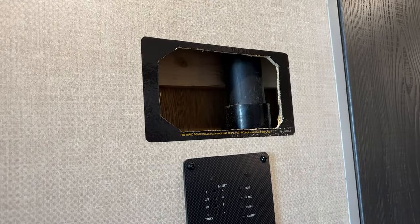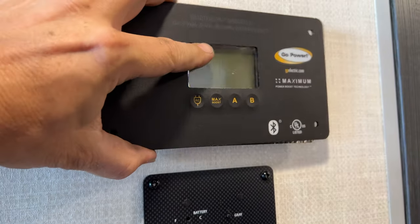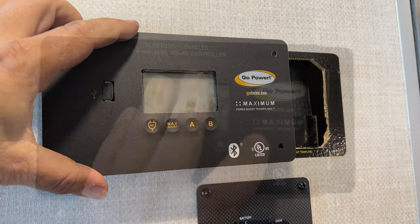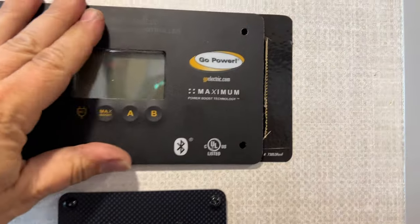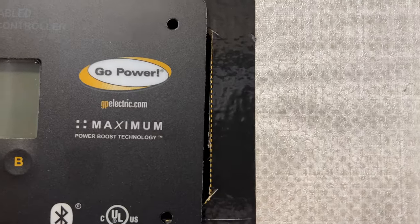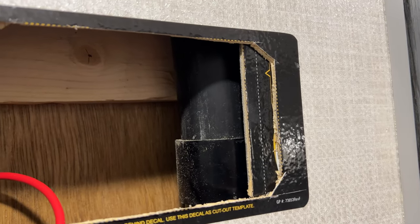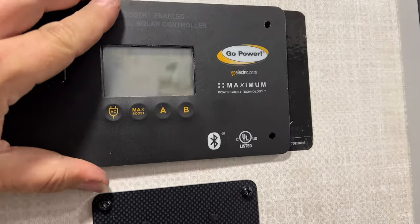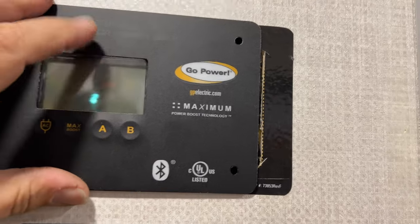I just noticed that Forest River put the sticker in the wrong spot. You see that black pipe there? That prevents this from sitting flush — it actually needs to be mounted over here. I cut the hole so that this fits as close as it can to that pipe, and still there's a visible gap. What I've done for now is taped the piece I cut out back in there — some Gorilla Glue and some Gorilla Tape — so at least when we put this up there we won't have an open air gap. I think maybe I'll put a piece of black vinyl over the whole thing when I'm done.